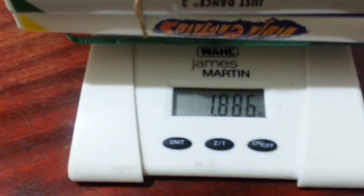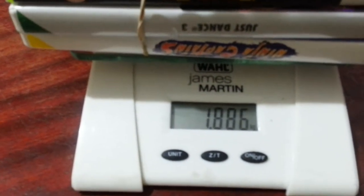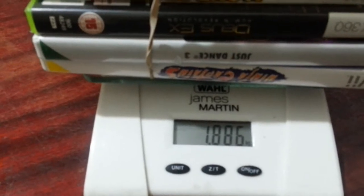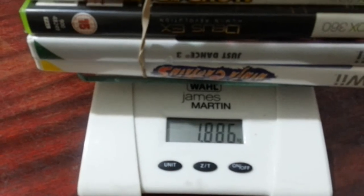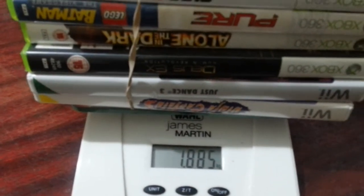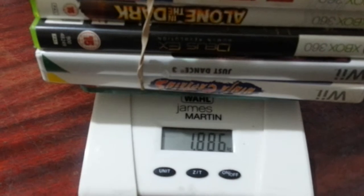My scale weighs up to five kilos. In this case the CD weighs 1,885 grams, which is just under two kilos. With Royal Mail, two kilos or under is two pounds 85 — that's a small parcel. With My Hermes they charge slightly higher once you go over a kilo.